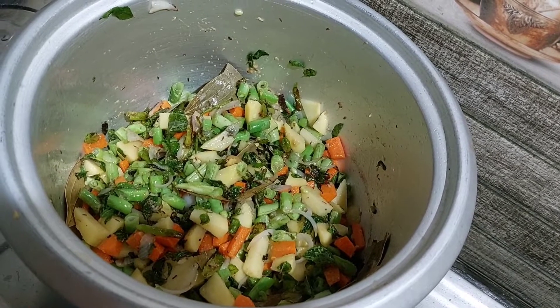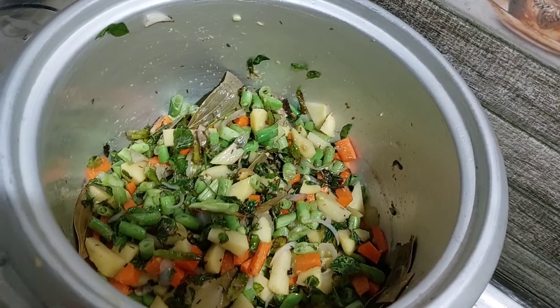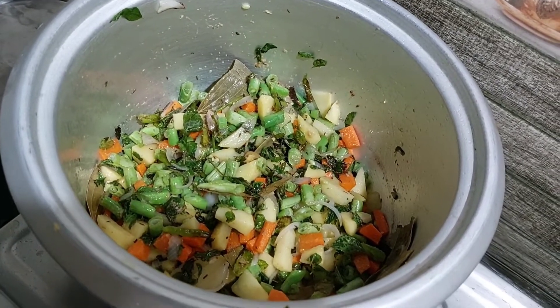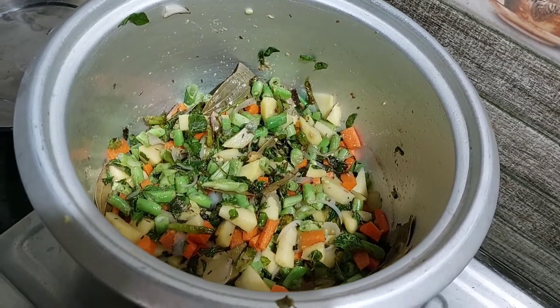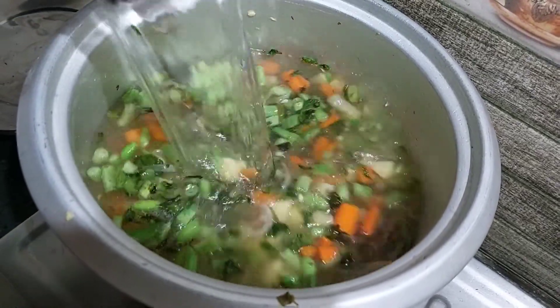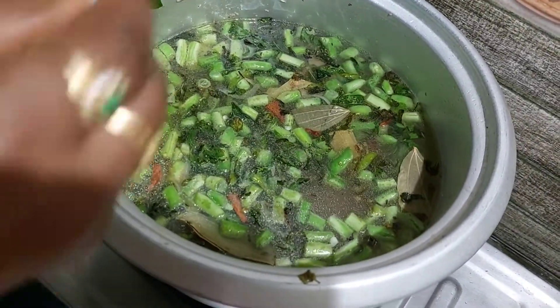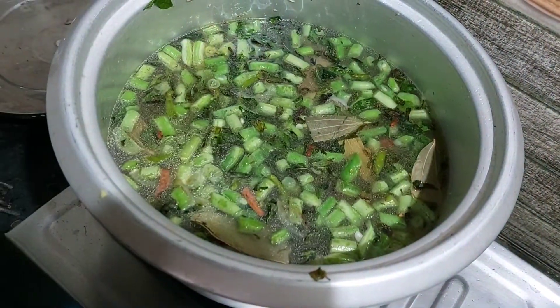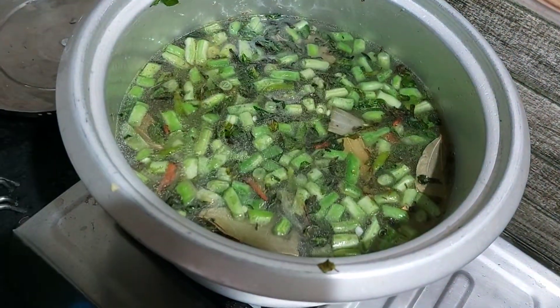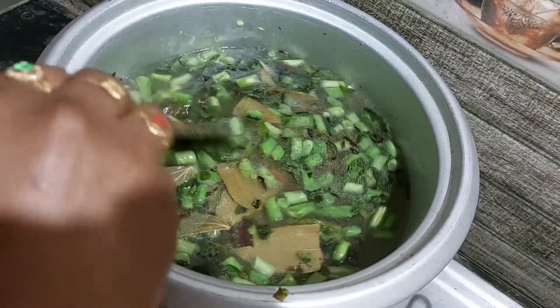I will cook some water in the pan. We will add some salt in the water and in the pan.